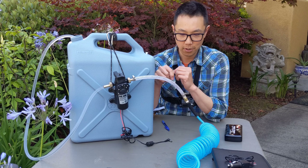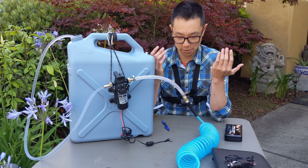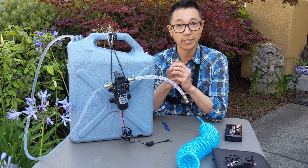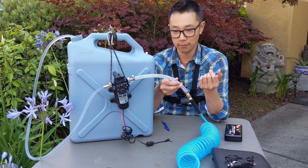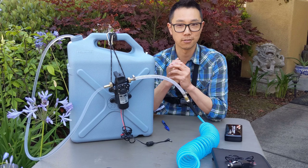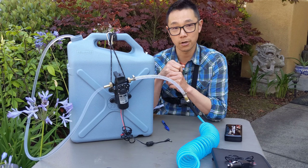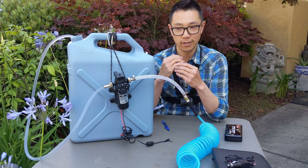Now I'm not actually going to take this apart and rebuild it for the sake of the video, mostly because these parts are pretty much like Legos — they only fit one particular way. Like this 3/8 inch barb really only fits in a 3/8 inch tube. So everything fits like a Lego, assuming you bought the correct size parts. If you buy all the parts I have listed in the description, they all fit together. Pretty straightforward.